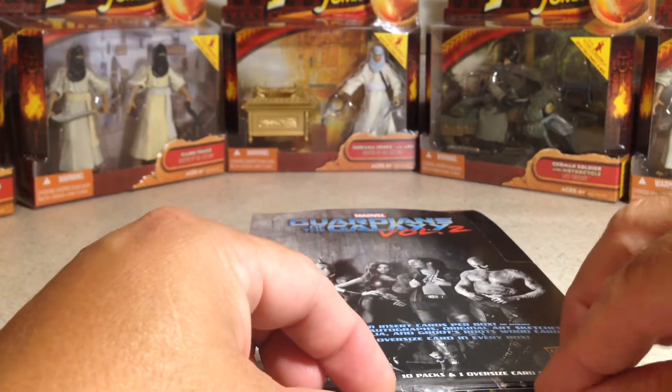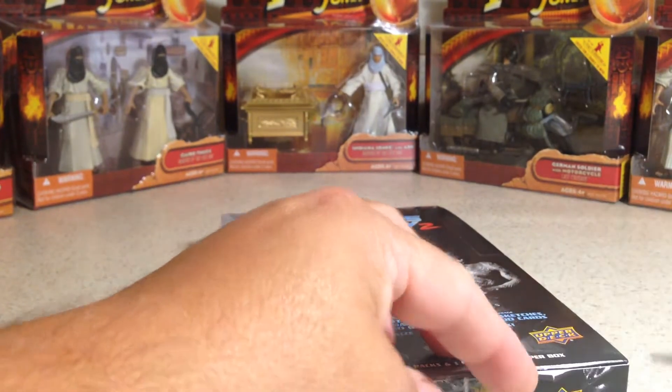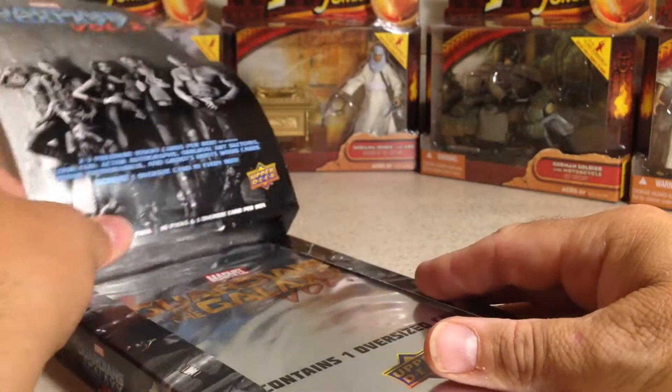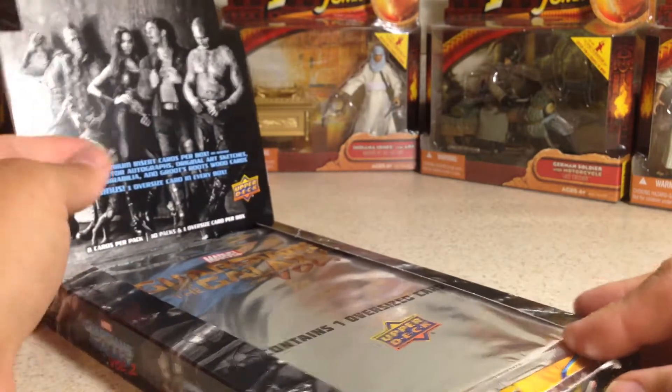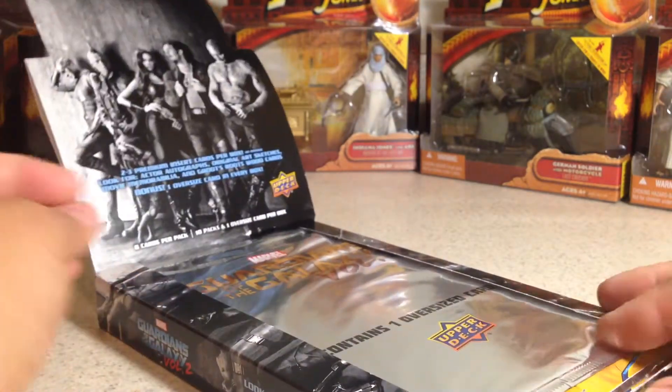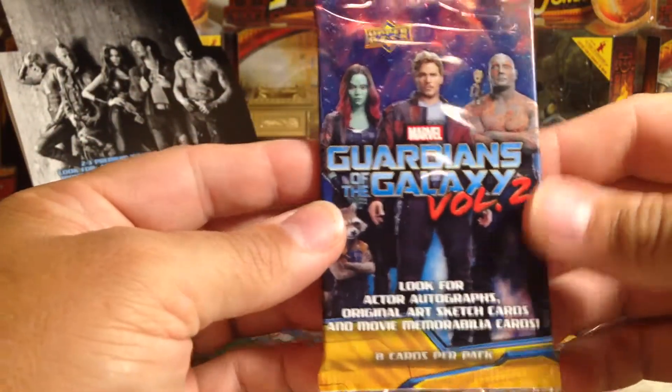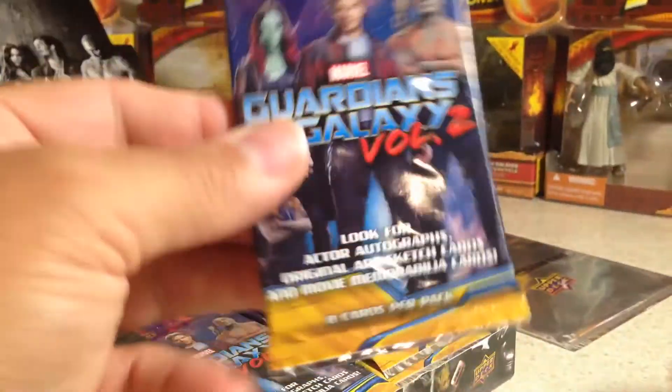I've got this annoying tape on here at the bottom. I have one more of these I'm going to open up and then that's going to be it for my Guardians of the Galaxy stuff. Let's go ahead and start opening these — there's 10 packs per box so they go pretty quick.